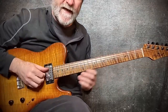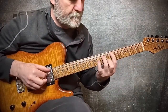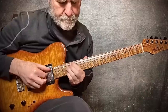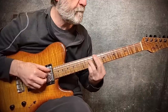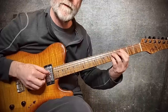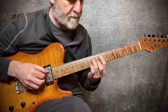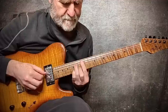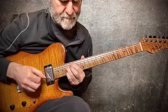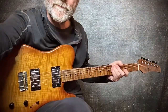Triad scale, key of C, middle set, 1-5-3. Move the third up to the fourth and back. Stay tuned for more.